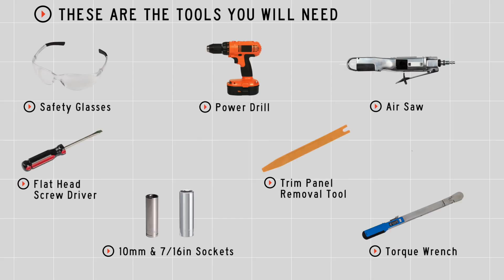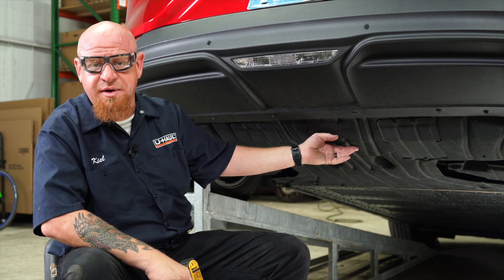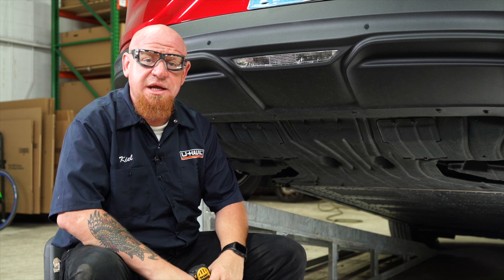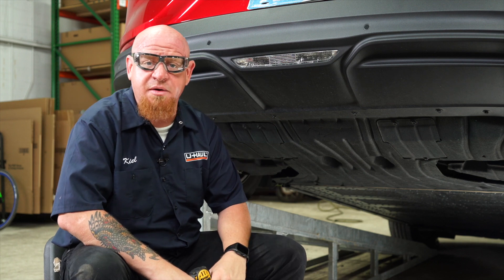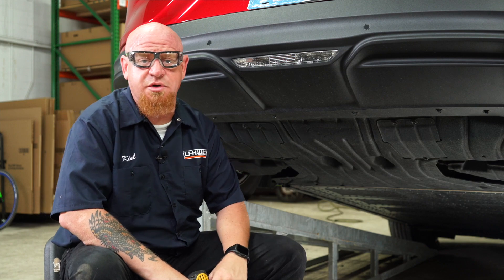You'll need the tools seen here to complete this installation. To get this install started, we're going to remove this large underbody panel here to get access to our frame rails. The instructions state that there are 16 10-millimeter bolts and four push clips that need to come out. We did identify two extra 10-millimeter bolts that also need to come out.